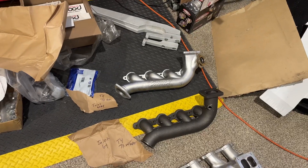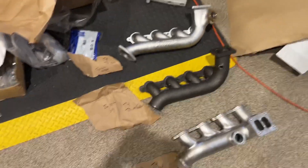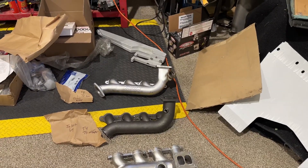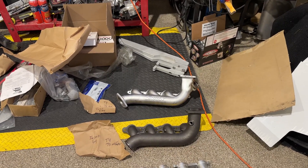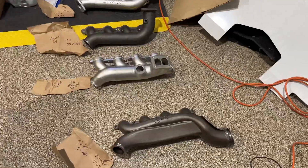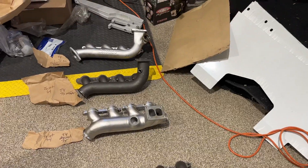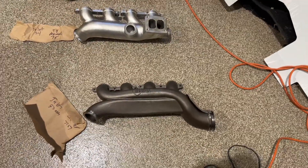I think this Trick Turbo manifold is going to be the way we ultimately go. I'm not done with this evaluation, but in terms of performance and flow for this style, it's probably got the most flow. Between this and the Hooker manifold, I'd say either one is in the same performance category for exhaust gas flow — one gives you a T4 right off the manifold, whereas the other requires more work to get you to a T4.